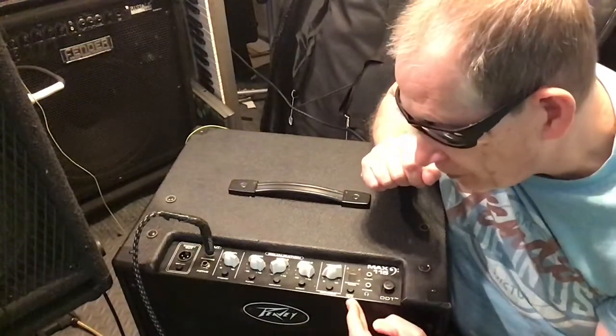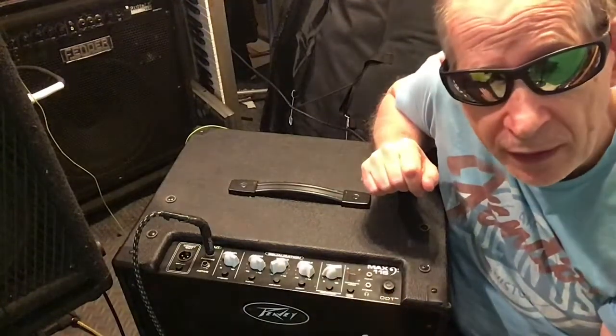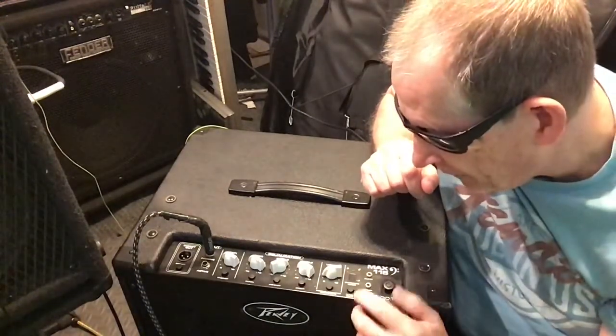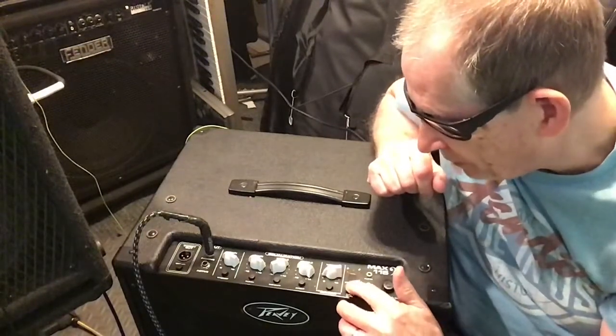Next, you have a chromatic tuner with a mute. When you push that button in, it mutes it so you can tune live without anybody hearing you, which is always helpful.